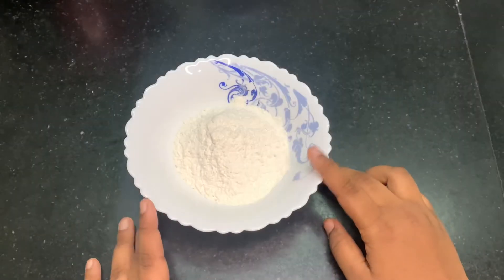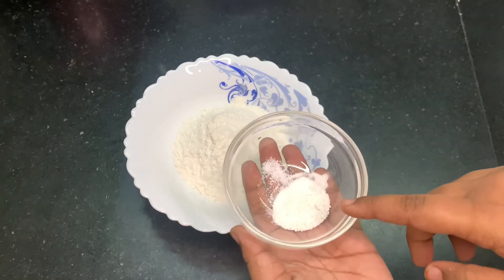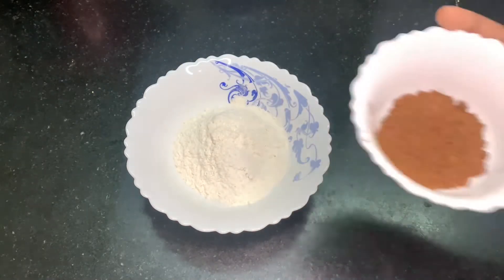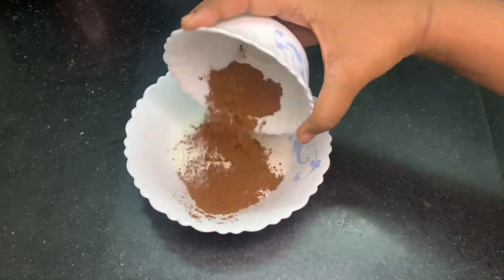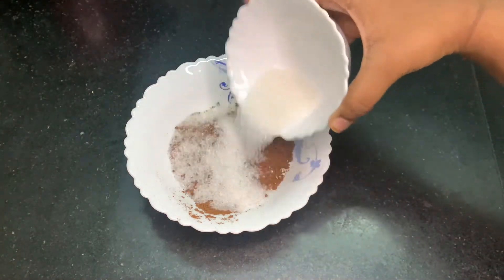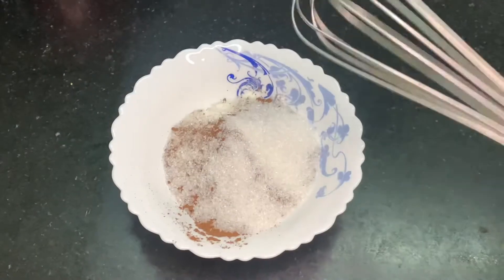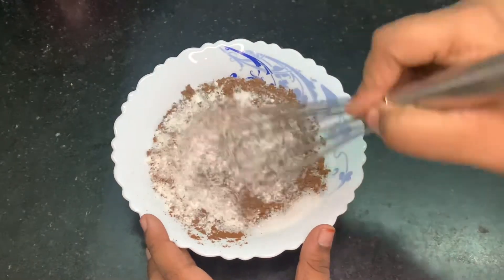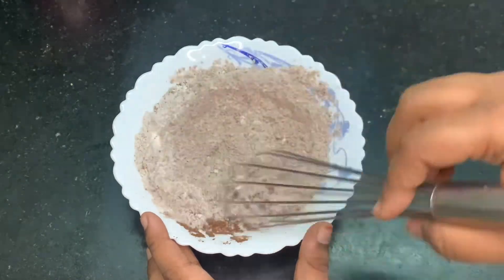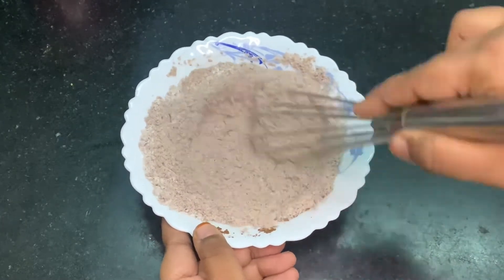Now let's get started. First I have taken a bowl with maida, adding my baking powder, salt, two tablespoons of cocoa powder, and two tablespoons of sugar.